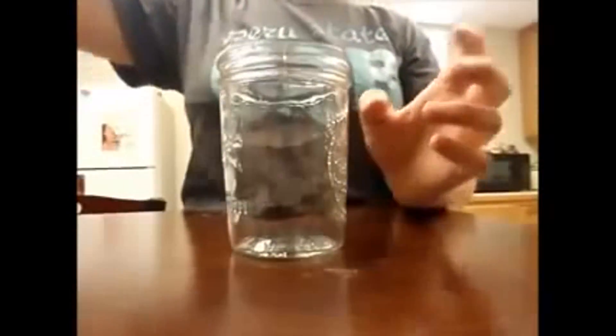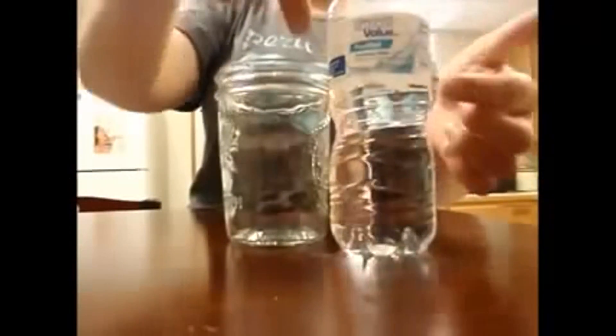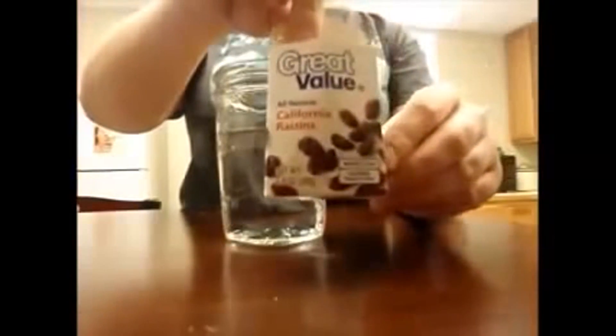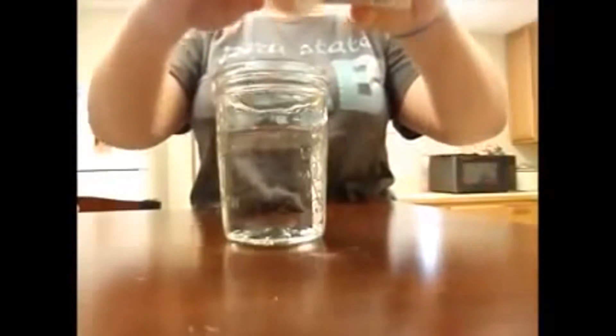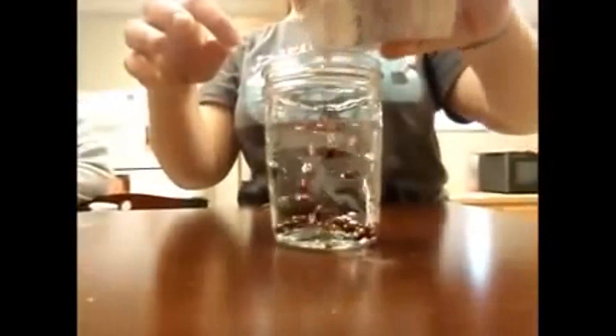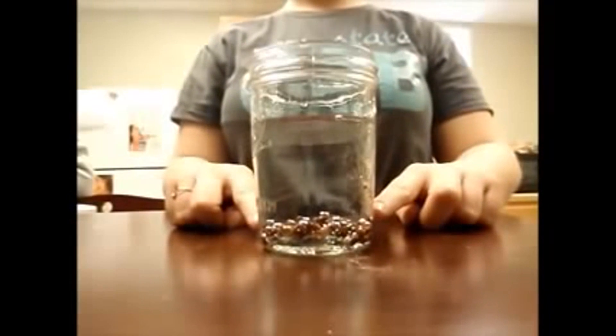Now we'll do the same experiment, but this time we'll just use plain tap water. Fill your jar up about 3 fourths of the way with tap water, just like you did with your soda. Next, take your raisins and pour about 6 to 8 in the water and watch. The raisins do not dance because the water does not contain carbon dioxide like the soda did.